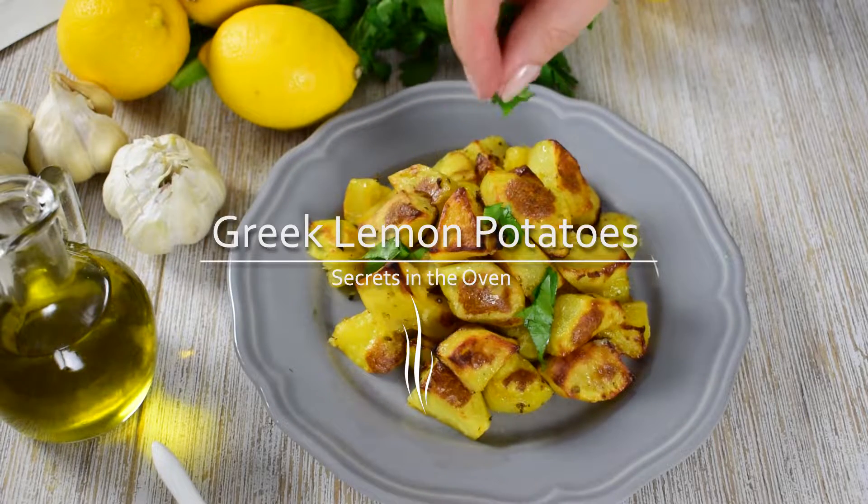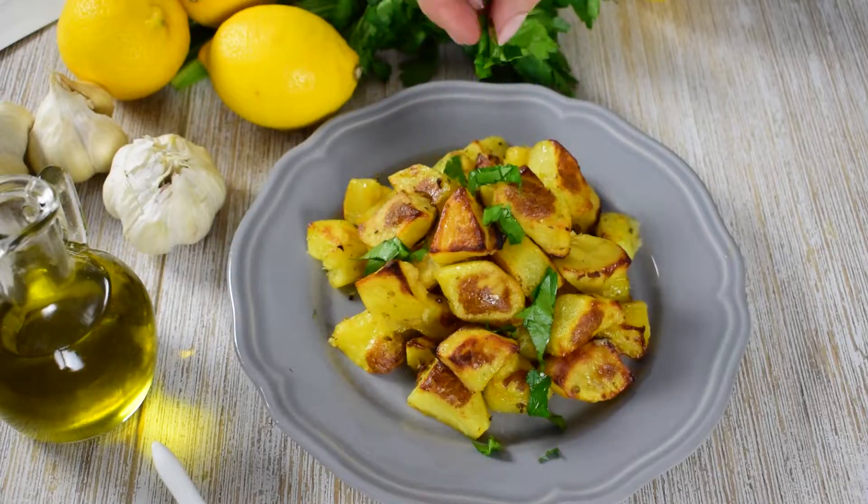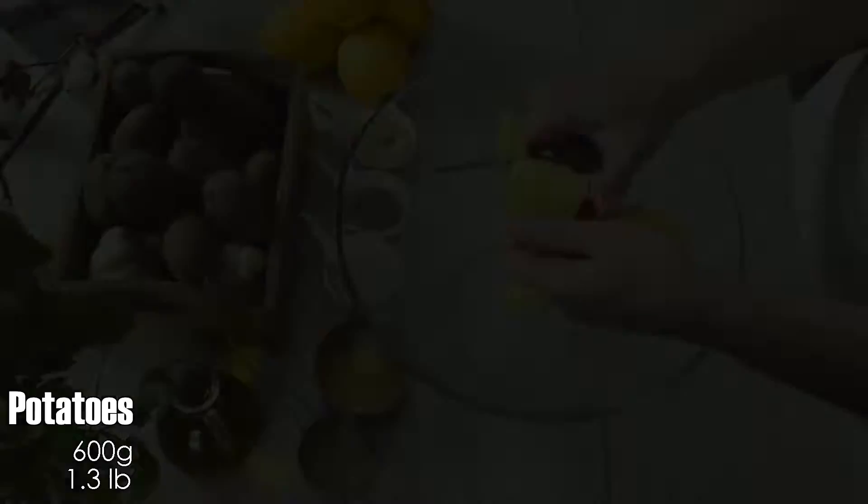Welcome back food lovers! I'm Adnana and today's recipe is about these perfect roasted lemon potatoes. They taste so good and they are packed with delicious fresh flavors.